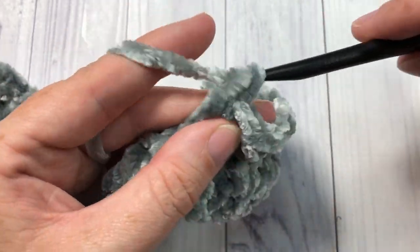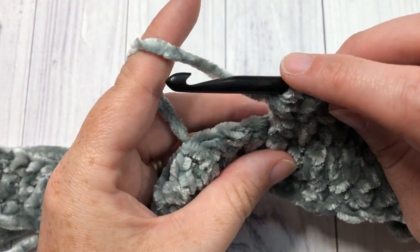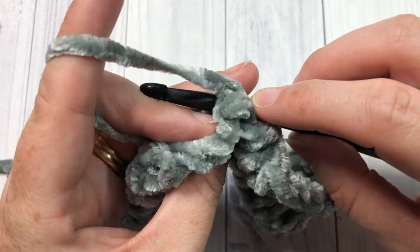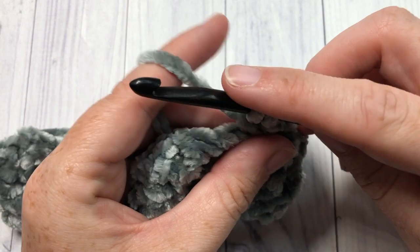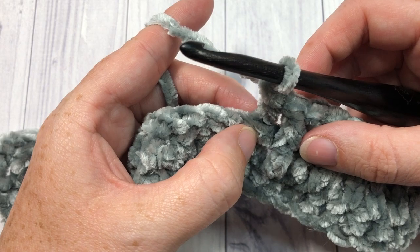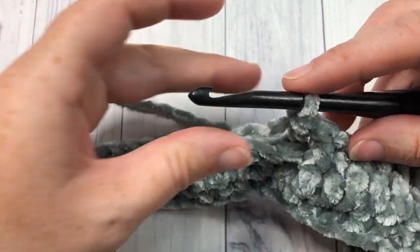So one front post double crochet around each of the next 10 stitches, followed by one back post double crochet around each of the next 10 stitches. To work your back post double crochet: yarn over, bring your hook to the back of the work, insert your hook from the back around the front of the post and out through the back again, yarn over and draw up a loop, yarn over pull through two, and yarn over and pull through two loops. The back post double crochet is going to push the top of your stitch forward, which gives you that ribbed texture on the front. You're going to continue until you have a total of 10 back post double crochets.